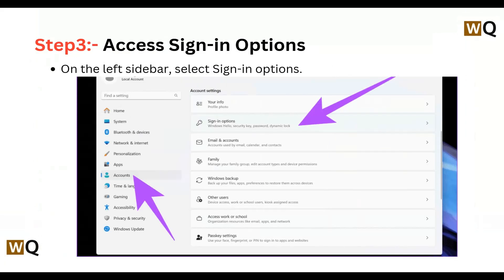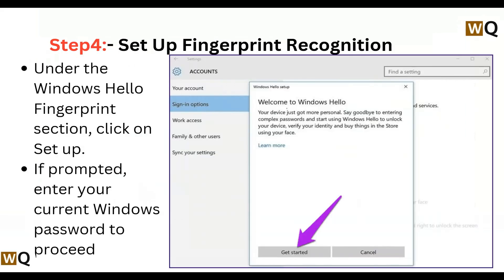Step 3: Access Sign-in Options — on the left sidebar, select Sign-in Options. Step 4: Setup Fingerprint Recognition — under the Windows Hello section, click on Setup. If prompted, enter your current Windows password to proceed.